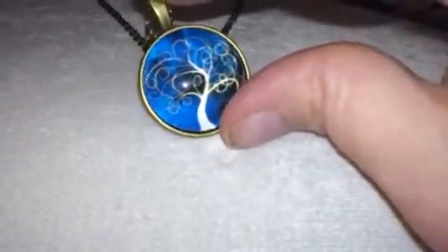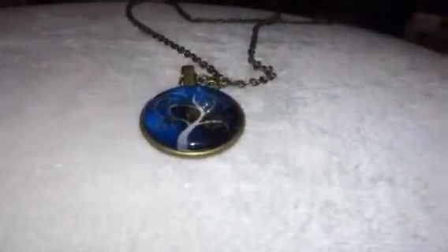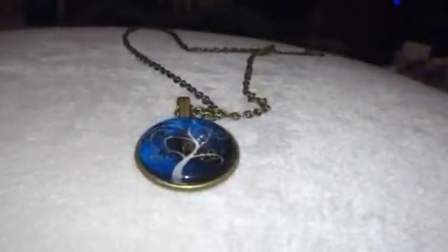Here's the pendant. It has a nice little tree design in it. It's really, really pretty with the blue background. So it's just a really nice little pendant necklace. You can check out the full review and more information in the comments.